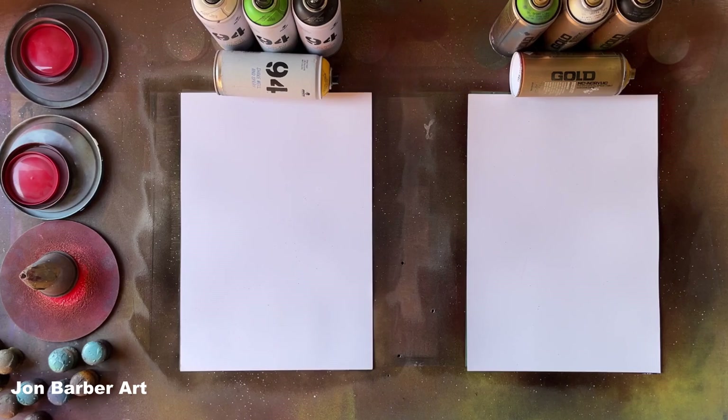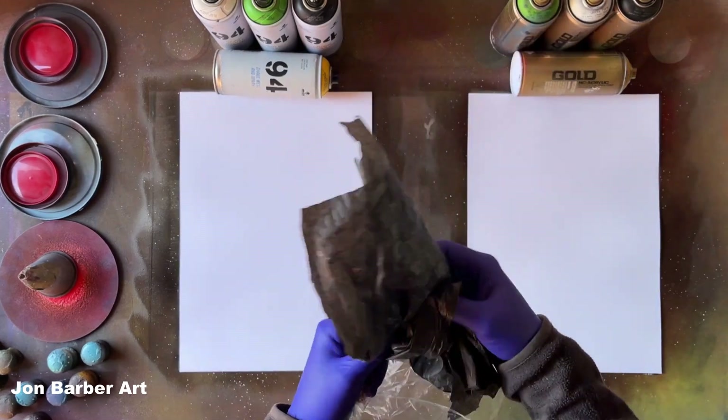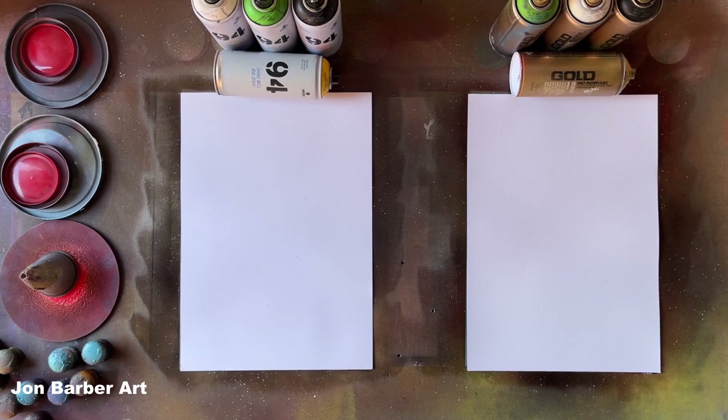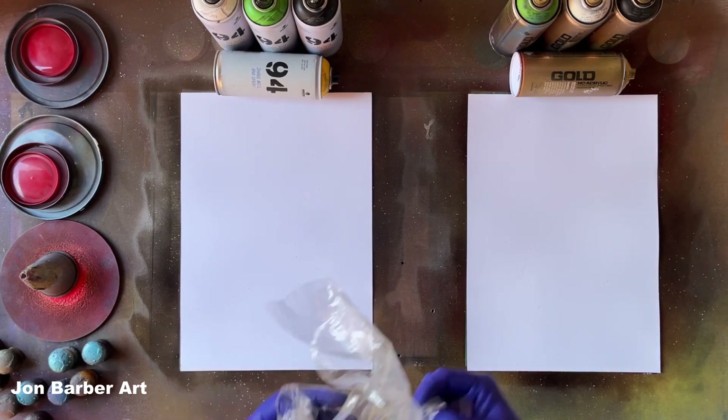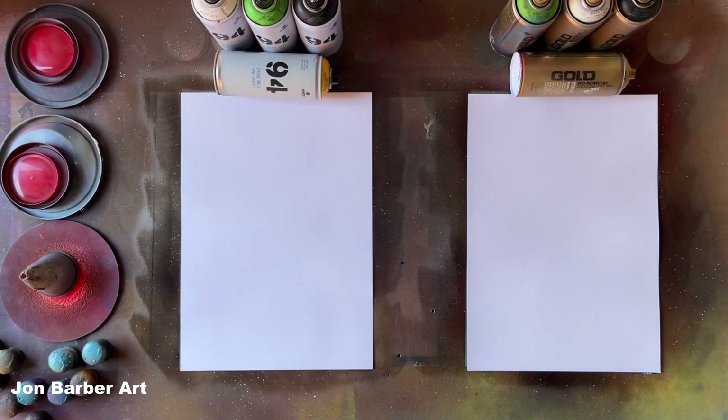I'm going to be using three types of material to do the texture for this video: some black dustbin bag, the wrapper off a canvas, and some magazine paper to show you how each of the materials make different textures.